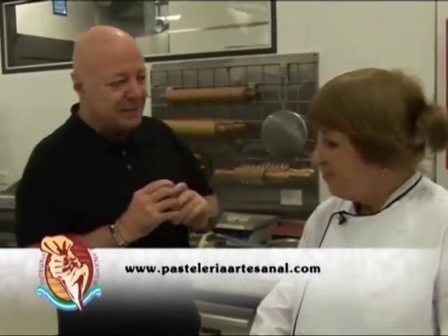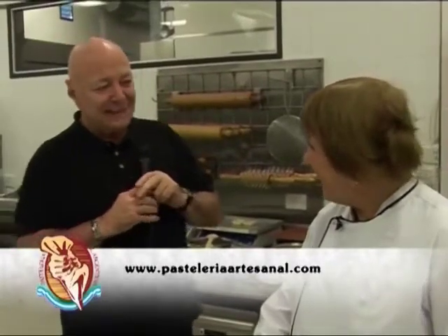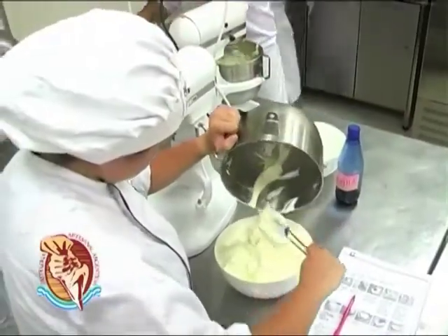¡Qué lindo poder estar aquí y estar esperando compartir contigo la elaboración, seguramente, de una de tus exquisiteces! Yo creo que sí. ¿Convencida? Estoy convencida.